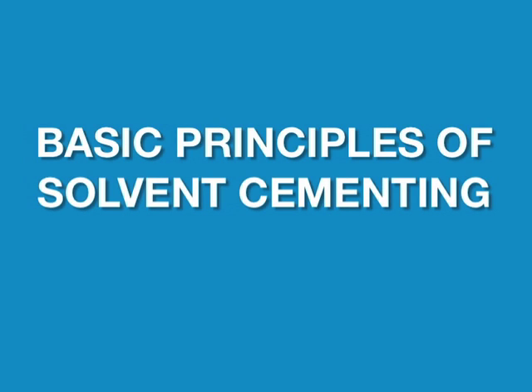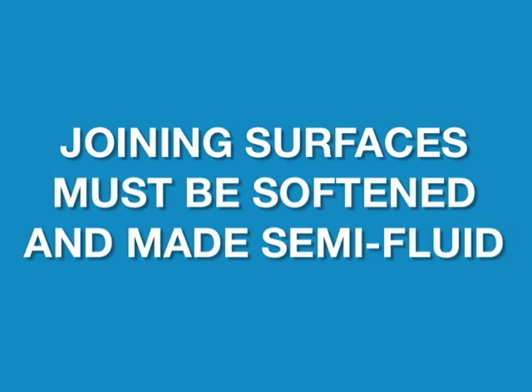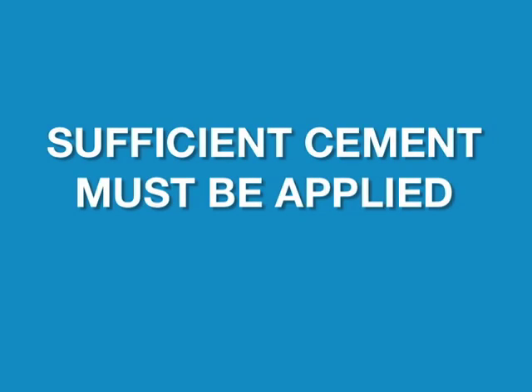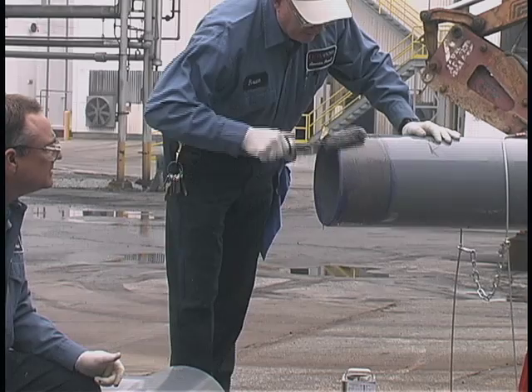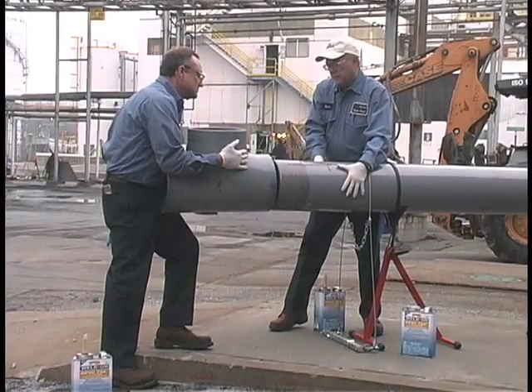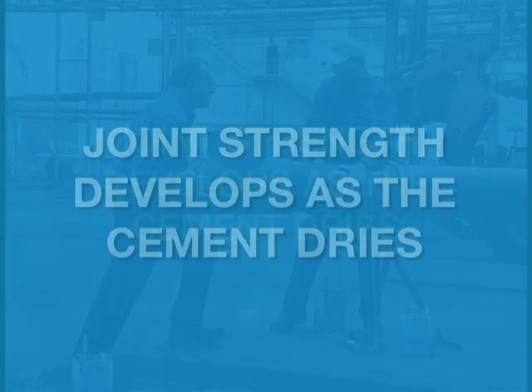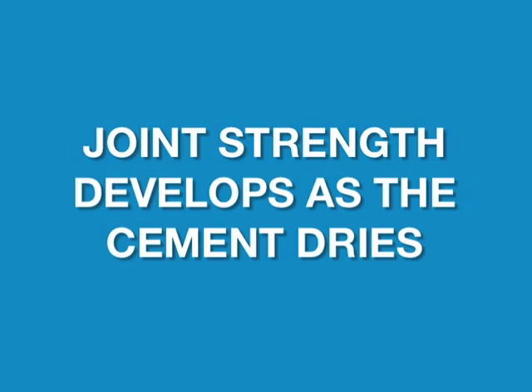Now let's review the four basic principles of solvent cementing. First, joining surfaces must be softened and made semi-fluid. Second, sufficient cement must be applied. Third, assemble while still wet and fluid. Fourth, joint strength develops as the cement dries.